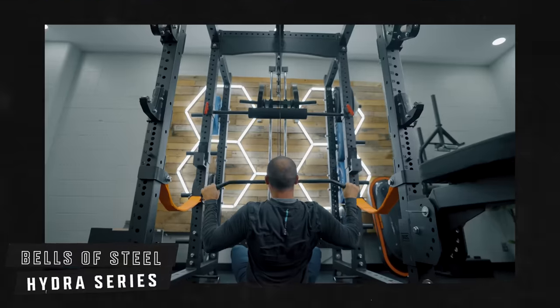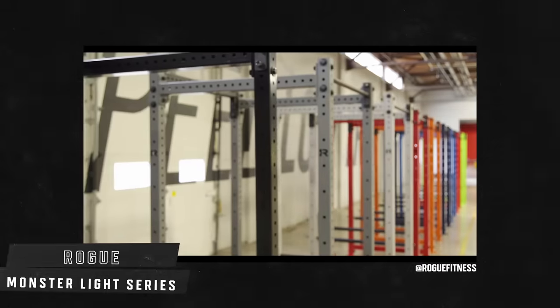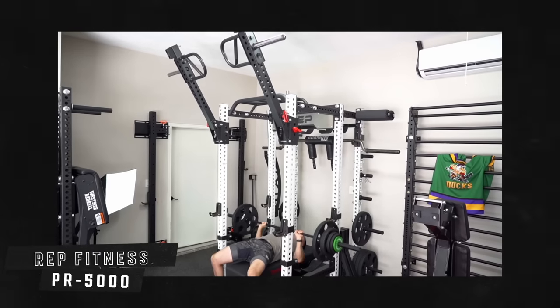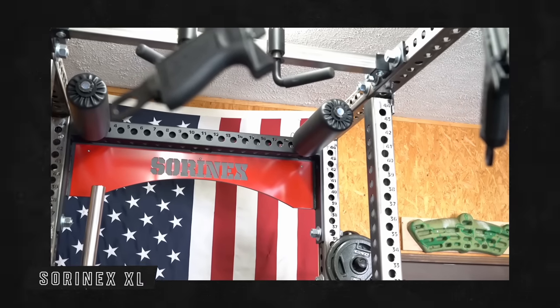If you move up from there and still want a power rack in the middle tier, I'd look at the Bells of Steel Hydra series, the Rep PR-4000, or maybe the Rogue Monster Light series — especially if you want something made in the USA and are willing to pay for it. For the crème de la crème option, look at the Rep PR-5000, the Rogue Monster racks, maybe the Sorenex XL or Base Camp racks on the really high end. Bells of Steel is also apparently coming out with a new Hydra series with one-inch holes, so I'd look around there.